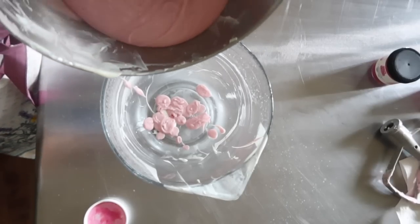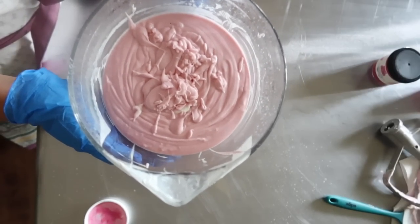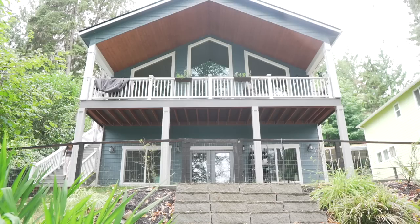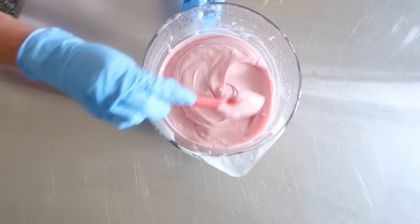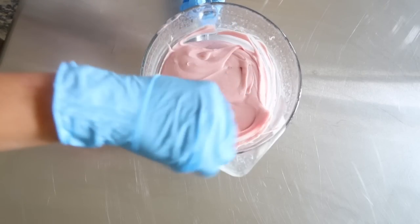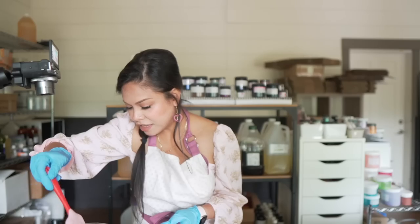We're going to leave it overnight and I'll show you what it looks like the next day. Look at this lotion — this is so beautiful. The texture is literally perfect, and the color — I'm not going to do anything else with it. This is exactly what I was looking for. I'm matching the pink. Now all I have to do is put it into jars. Let's go ahead and do that.